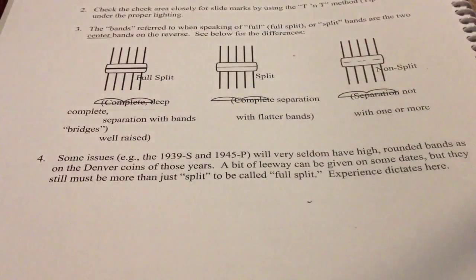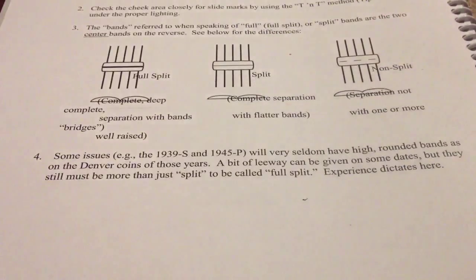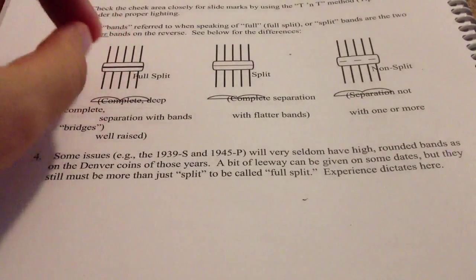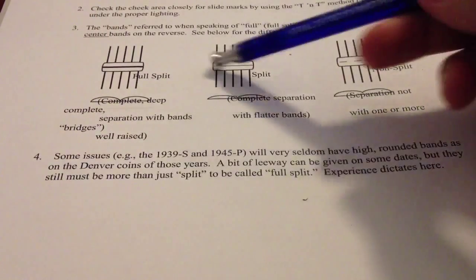These are full split bands and these are split bands. The grading services don't really distinguish between those now — they will call split bands full split bands. But the difference is how they arch over. Either way, there should be a full line in between the two middle bands. Those are the bands that count — not the top ones, not the bottom, not the vertical ones, only the middle ones.